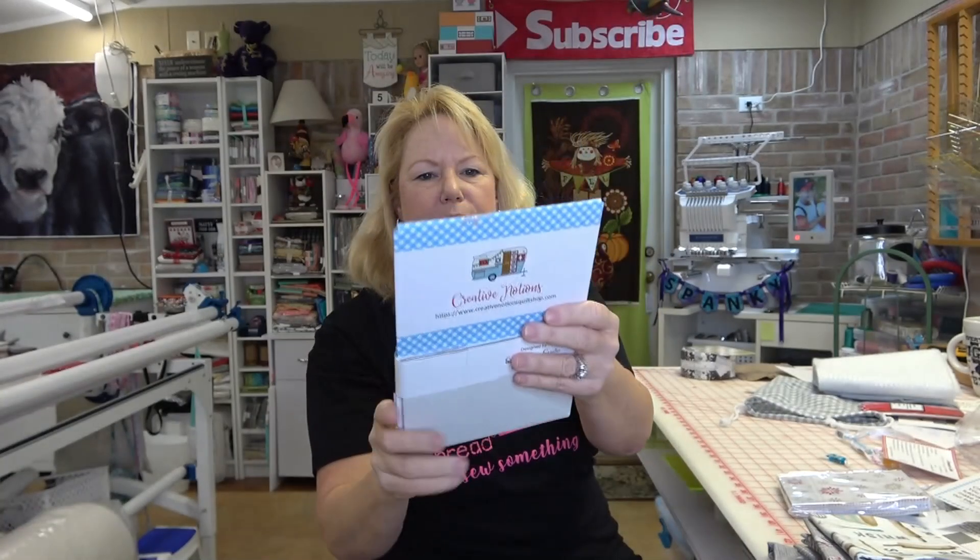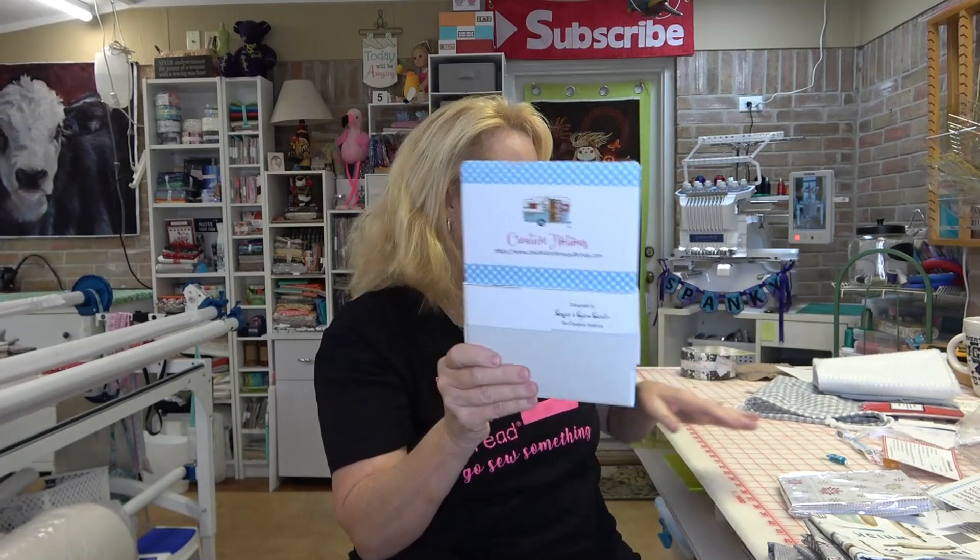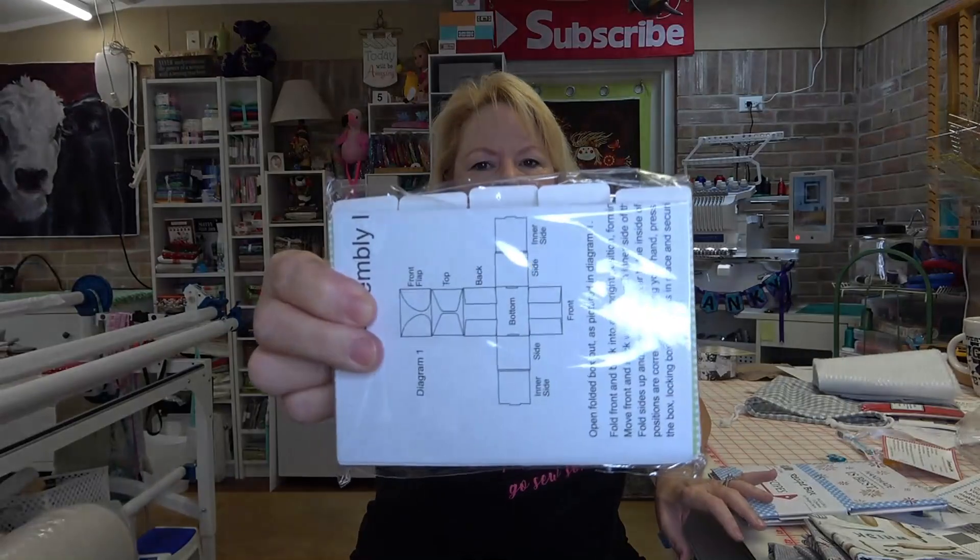It also came with a foldable recipe box that says 'Recipes' on it — it's from Creative Notions. It pops out and makes a little cardboard box, and comes with a bunch of recipe cards and dividers. Here's a tip: those cards are four-by-six, just like Villa Rosa Designs patterns. You could use the dividers and cards as a sewing pattern organizer — make tabs for two-and-a-half-inch strips, charm packs, layer cakes, yardage, and fat quarters, and put the corresponding patterns in each section.